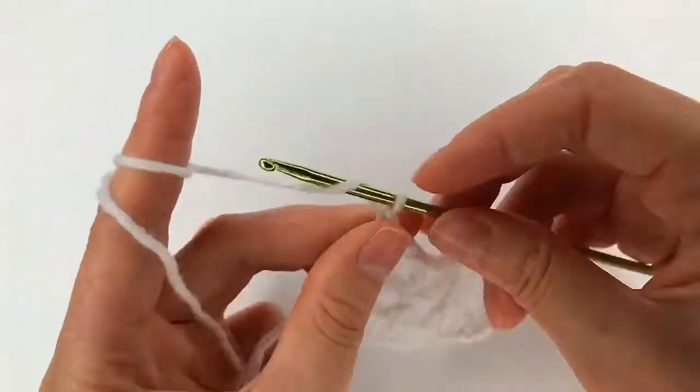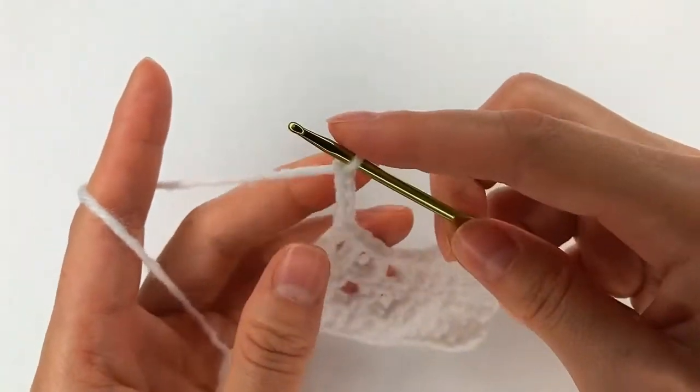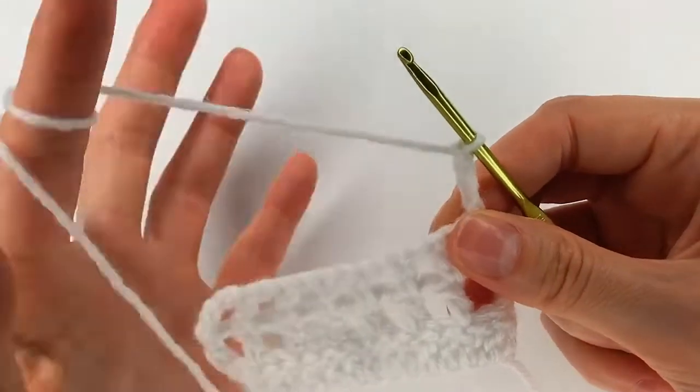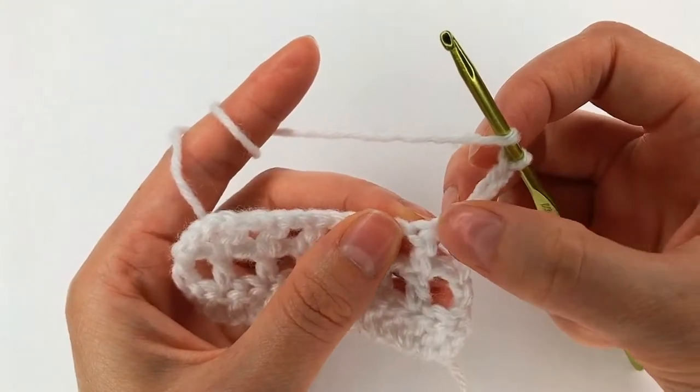For row 4, chain 4: 1, 2, 3, and 4, then turn. Yarn over, skip 1 and 2.